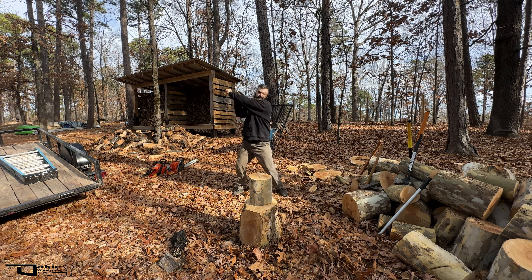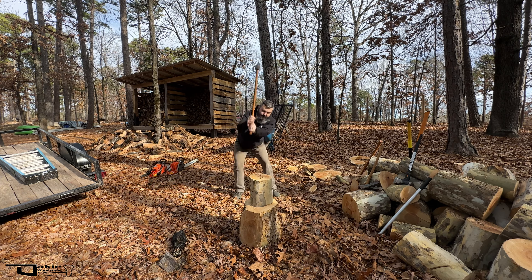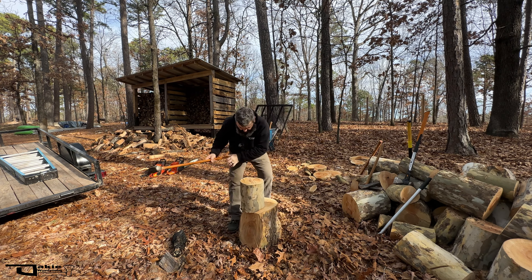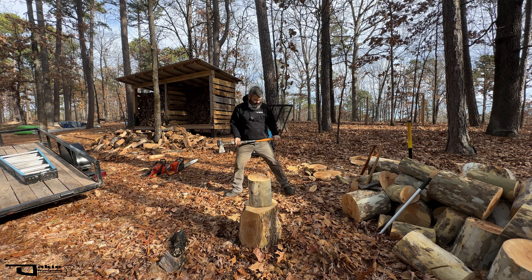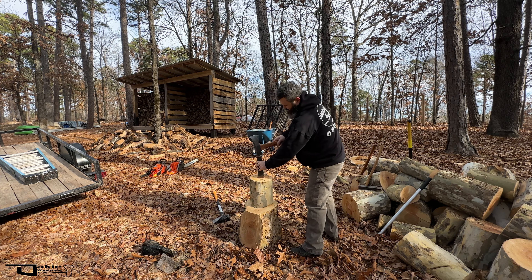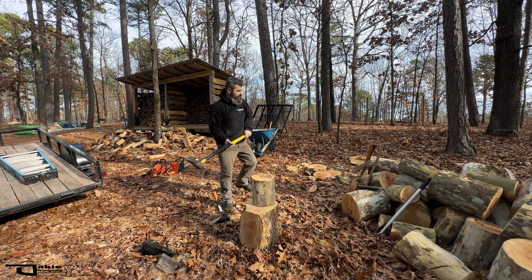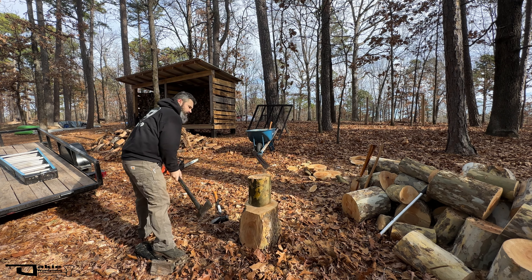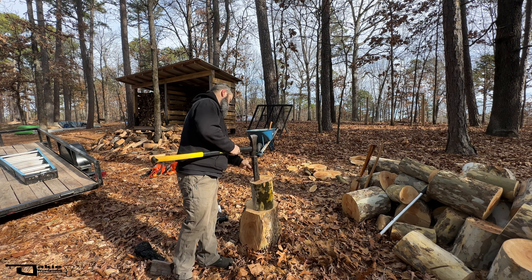Let me try with the wooden-handled maul. Oh my gosh, this is a small piece. Let me hit the sides on it. This is not going well. People warned me that the sycamore was tough to split — hit the side — all right.